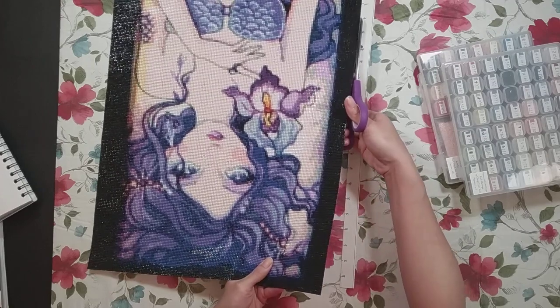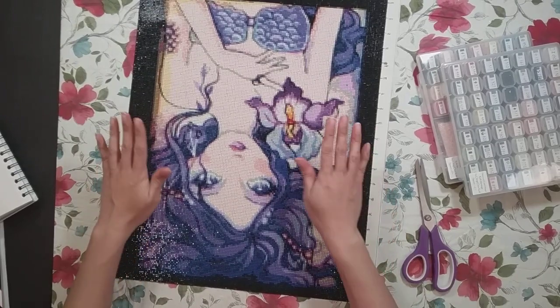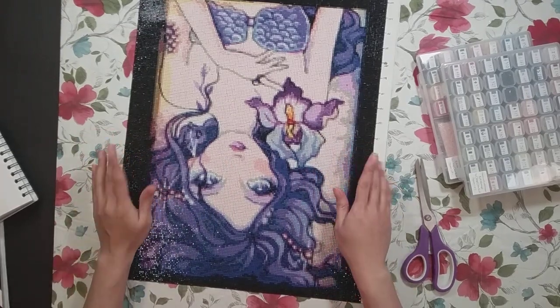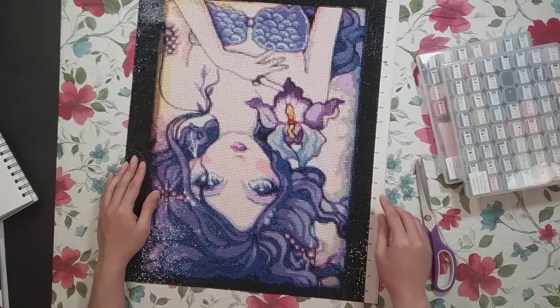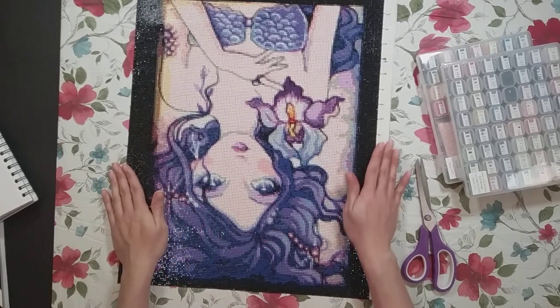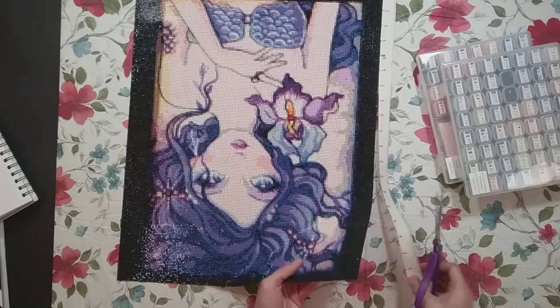I also centered this myself, which is why it's a little lopsided. I had it calculated correctly — how many squares I needed on each side — but since this was the first time I used this canvas, I was afraid it would run out of squares. So I used two less on one side, and now those two are added to the other side. That's why it's not completely centered, but I will do it better on the next one.